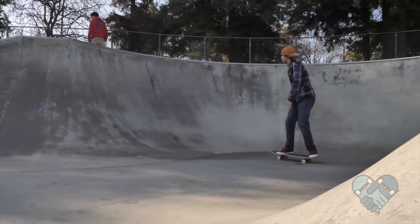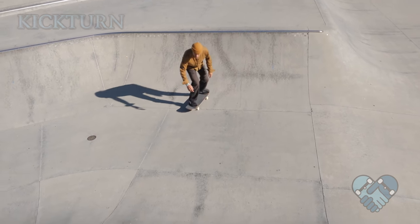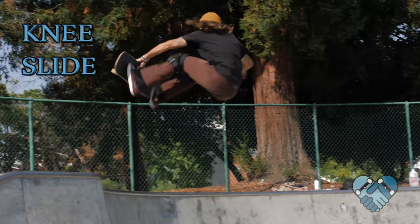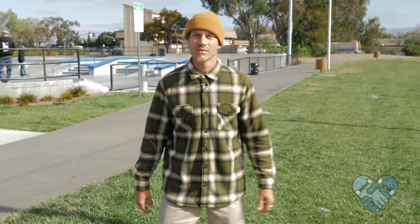For this lesson it helps if you can skate fast comfortably, drop in, pump, kick turn, carve, skate a bowl, and knee slide. If you don't know how to do any of these, please refer back to my other videos to catch up.